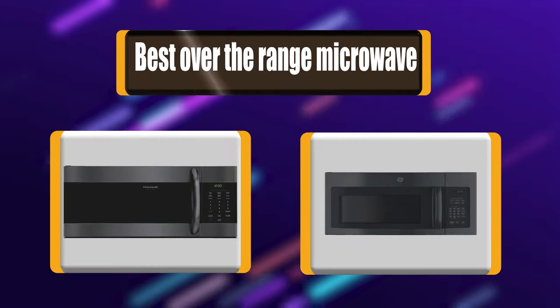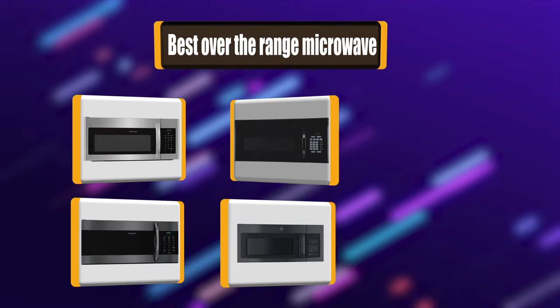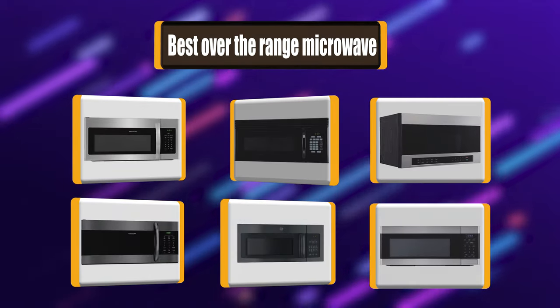Lots of people have been asking about which over-the-range microwave to choose. Let's look at a list of the best 7 over-the-range microwaves you can buy.